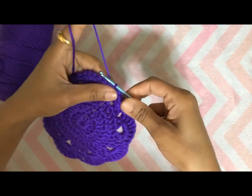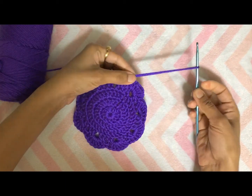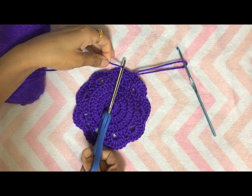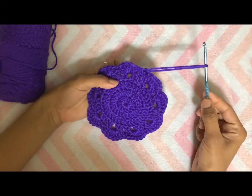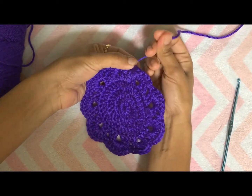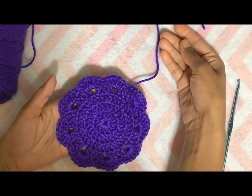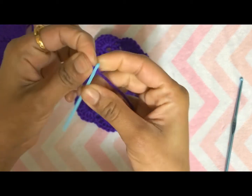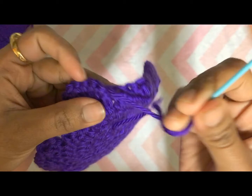To finish off and tie the knot: chain one, drag your yarn a little bit, cut the yarn, remove the hook and pull the yarn tight. Our simple coaster is ready! To hide the extra yarn, insert it into a yarn needle and sew the extra yarn in between the stitches.